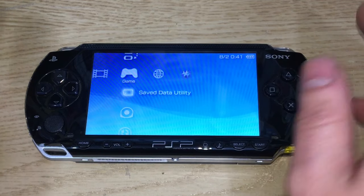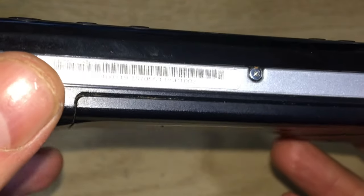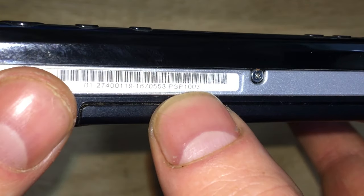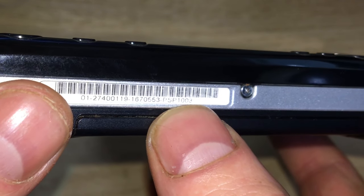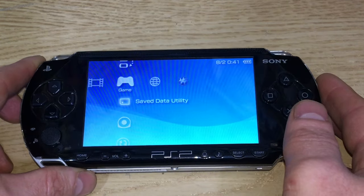The first thing you'll want to know is which PSP you've got. If you look on the bottom you'll see a barcode, and just at the bottom of the barcode you've got the model number — so it's 1000, and looks like a 9 on the end or a 3. This is a PSP 1000, the original fat one.